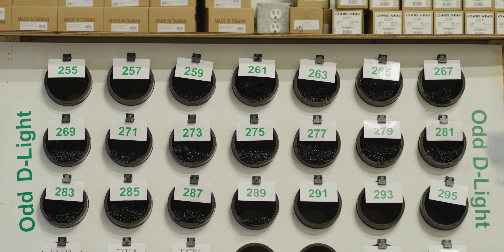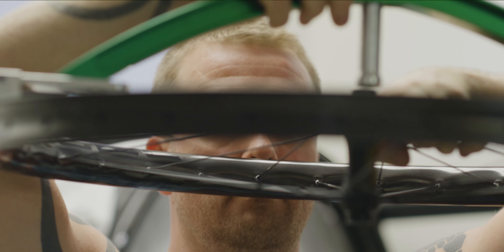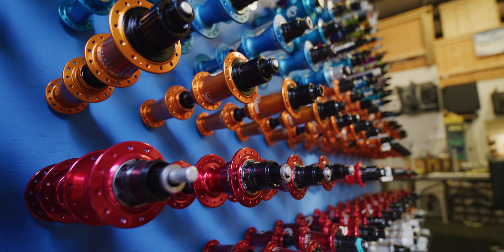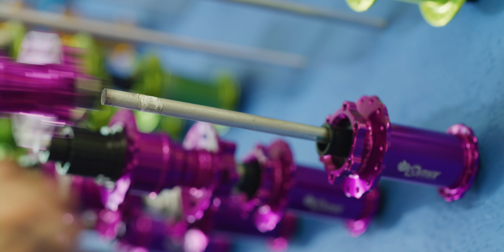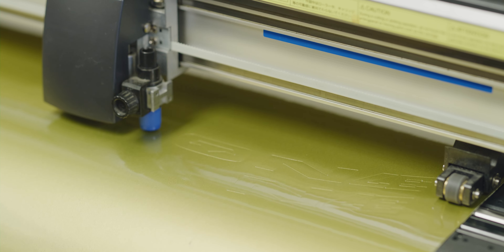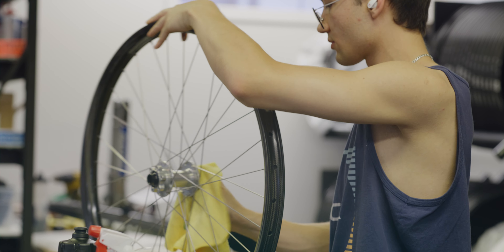My favorite part about building wheels is the precision of it. The smallest movements, the tiniest turns can change the wheel quite a bit. It's kind of like a chess game — or even a golf game — where the less moves you can do the better. There's something really satisfying about thinking in those game terms and trying to do it in the least moves possible.